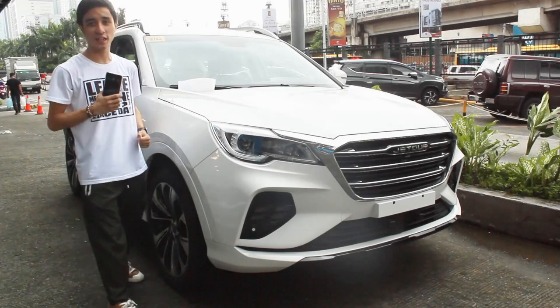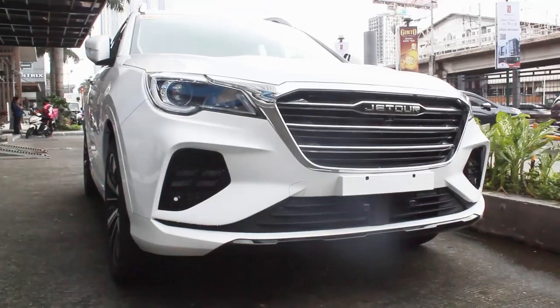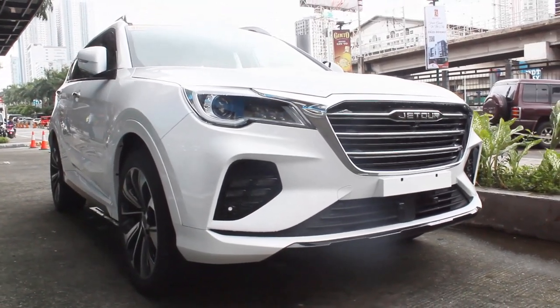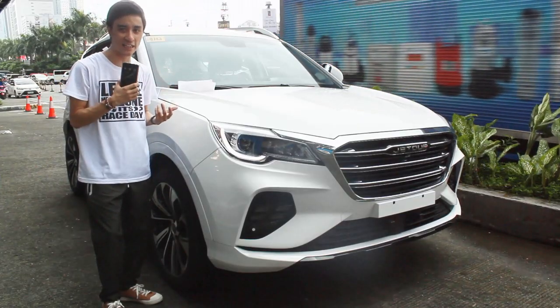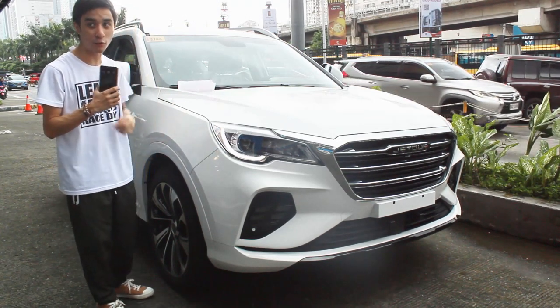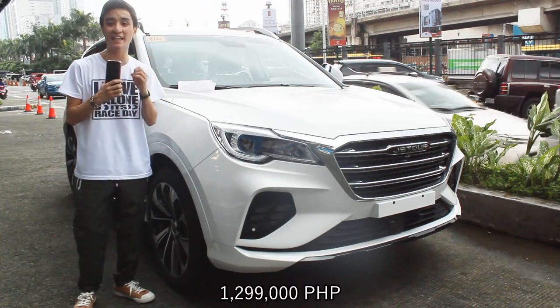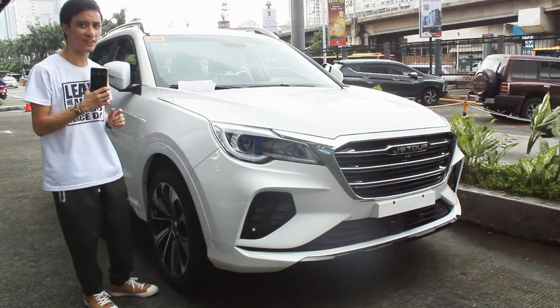Hello guys, welcome back to my channel — another Jetour review. What I have here is the X70 Sport, one of the middle trims of the X70 lineup here in the Philippines. If I were going to get an X70, I'd get the Journey because it's just above the 1 million peso mark, but this Sport trim with a few more features is at 1 million 299,000 pesos.